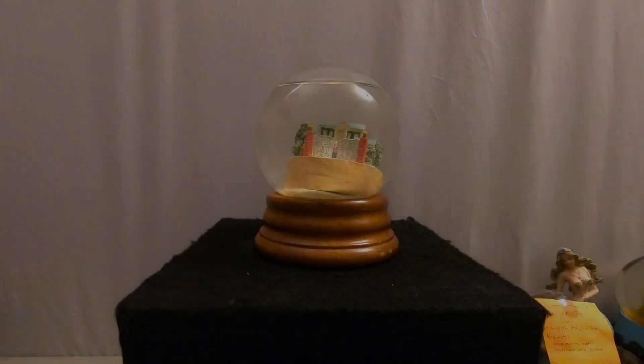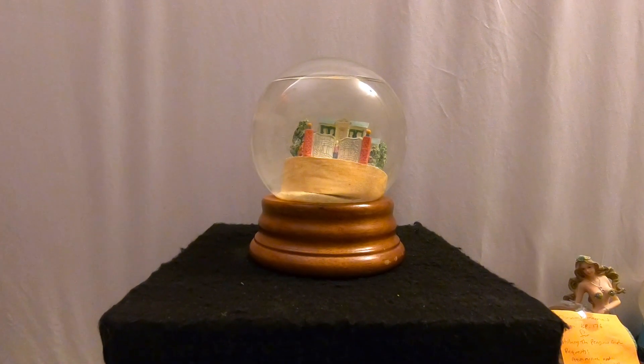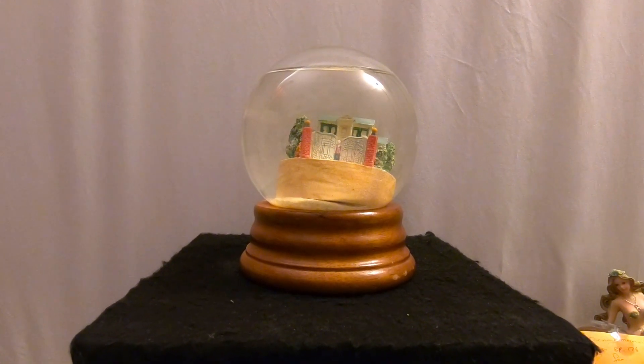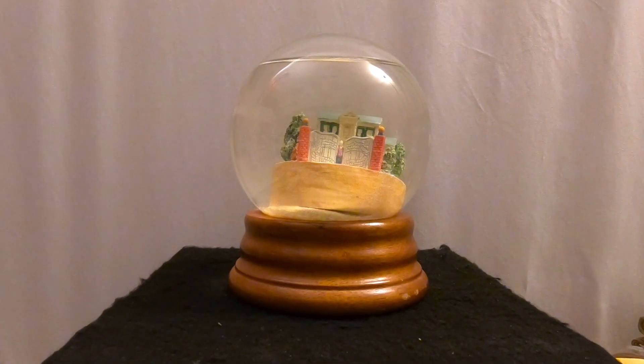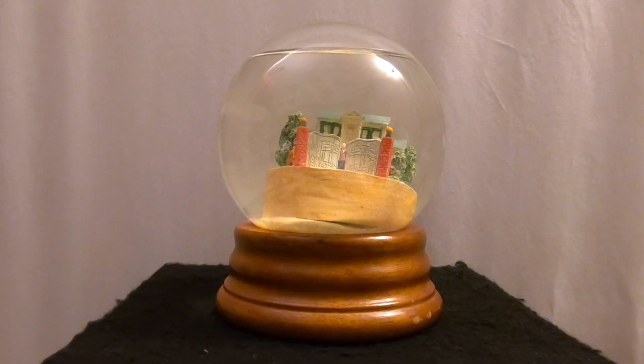Hello everyone, thanks for joining us today at Snow Globe Rescue. I'm Tony and as usual with me is Ali. Welcome back — we were off the air for a couple of weeks for several reasons, but one of them, as you may notice, is we have a new workspace for working on our globes, and we think this workspace is going to work out better.